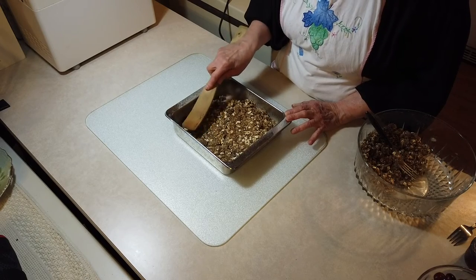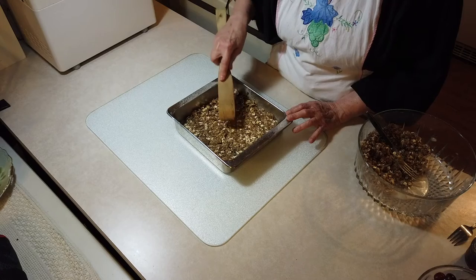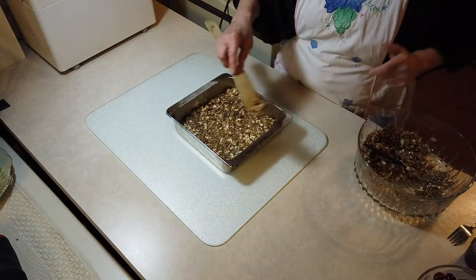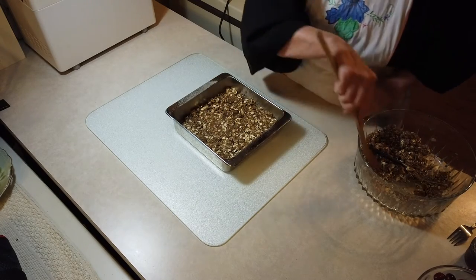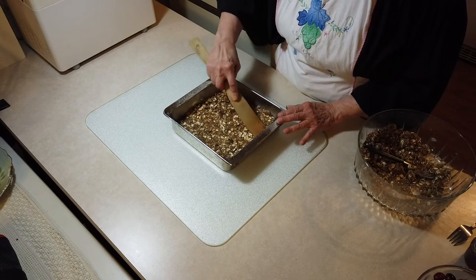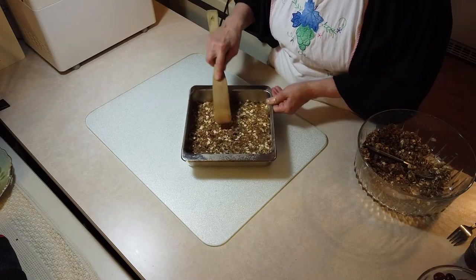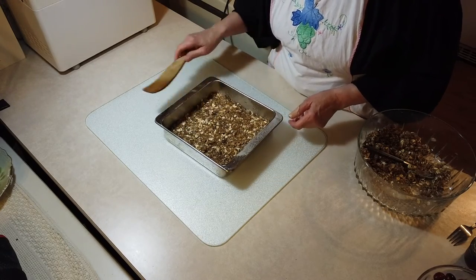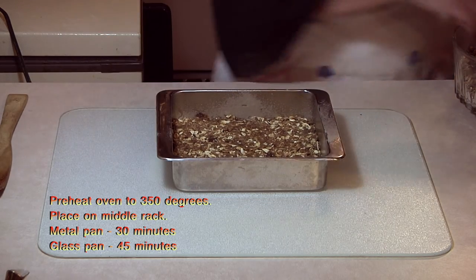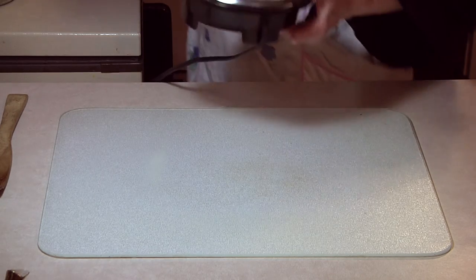Here's my eight by eight pan, and there's my cooking spray. I'm going to take about half of this crunch mixture and press it into the bottom of the pan. Because the butter was melted, it's not going to be crumbly — it is a little wetter, but that's okay. It'll flatten in here and it'll be just fine. I'd rather have more on the bottom than on the top. I have enough left over for the top, I hope.